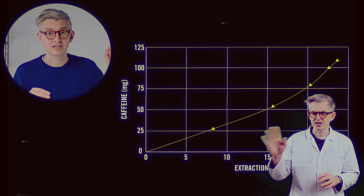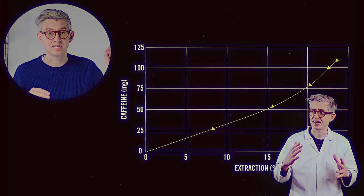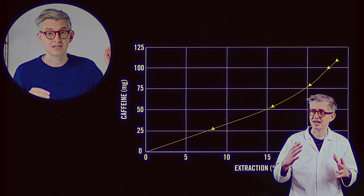Just a quick interruption: if you pull more of a lungo — a three-to-one ratio, a longer espresso — do expect more caffeine for the same overall extraction level. You'll see from this chart that caffeine is accelerating towards the end, so longer espressos do have more caffeine. Not as much as a pour over, but definitely more.